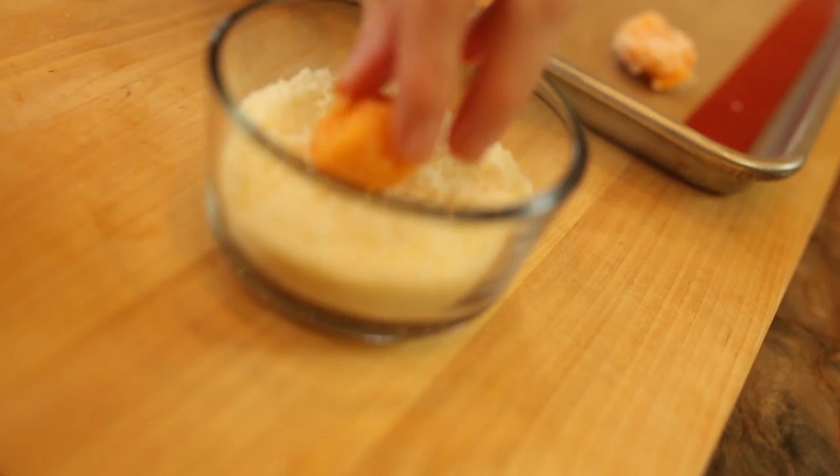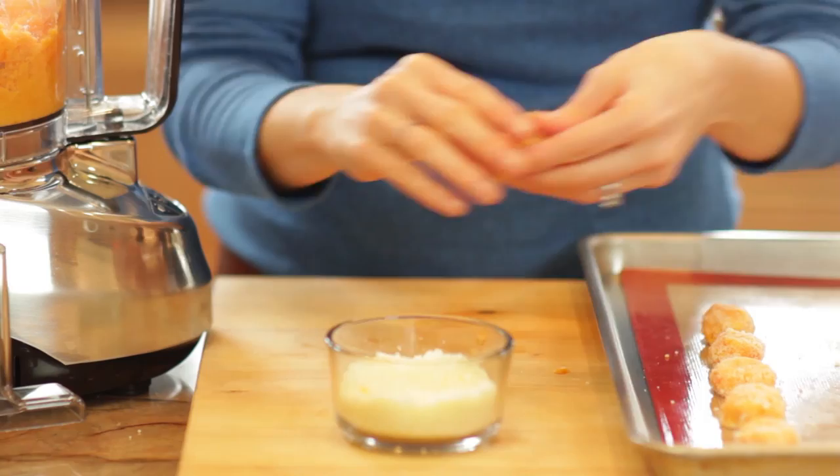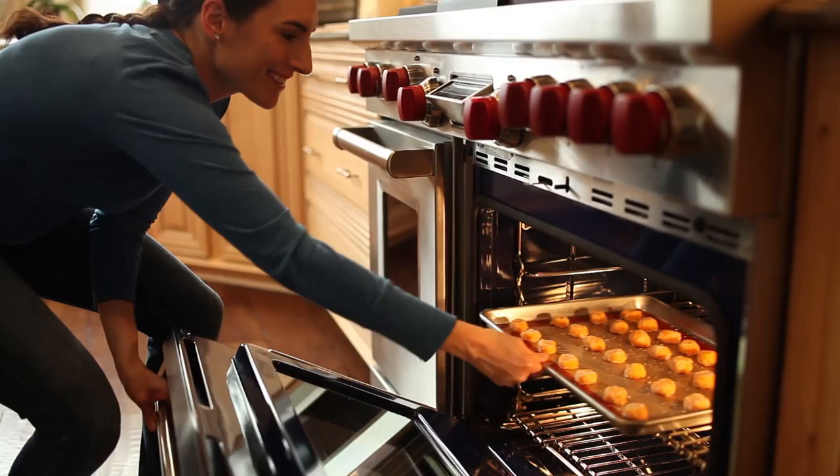Form this cheesy mixture into small balls with your hands, or using a small cookie scoop. Once shaped, roll each tot in more parmesan cheese, just enough to coat it. Place it on a cookie sheet and repeat the process with the remaining dough. Bake for 12 to 15 minutes, turning them once midway through to cook evenly on all sides.